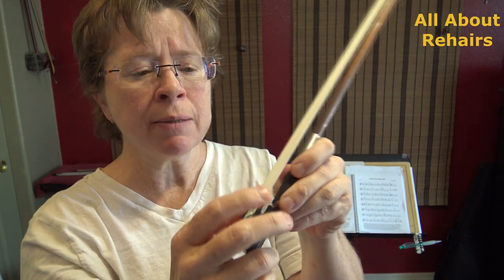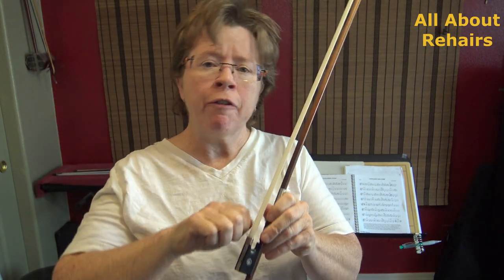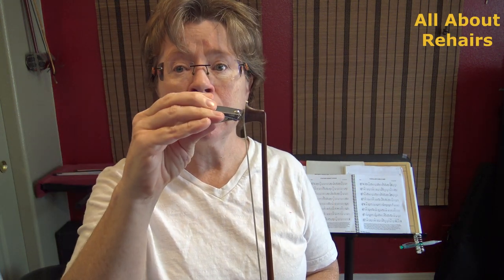Sometimes if things start to get loose, the hair just starts falling out. The thing that makes that happen is if you're in the habit of pulling your hair out by the root every time you break one — if you're pulling it out by the root, you're taking away some of the wedging power from the frog or the tip. So instead of plucking it out by the root when you break a hair, have clippers in your violin case and clip it, but leave the nubby wedged in there so you don't lose any nubbies. That'll help your hair last a lot longer.